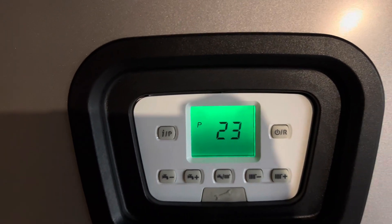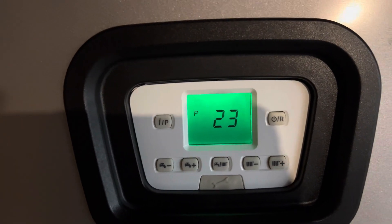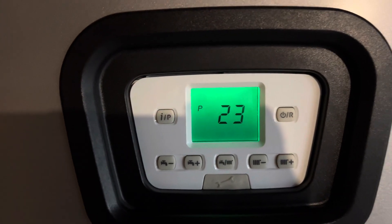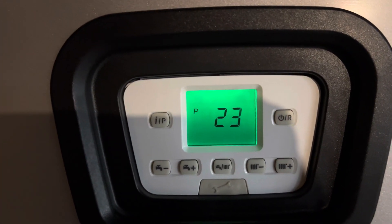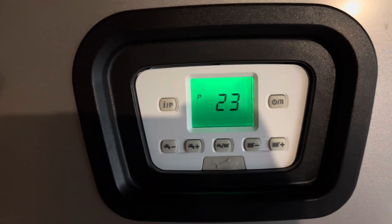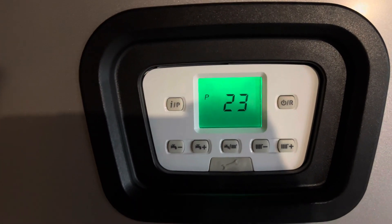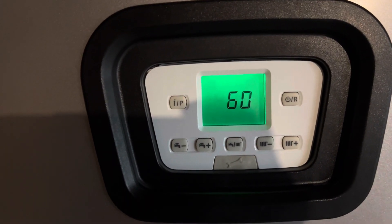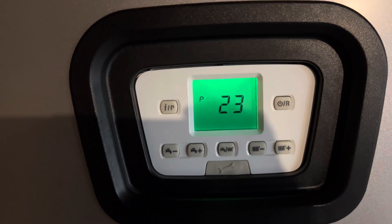For mine it's going to show as 140 because I have already changed it. This is a measurement in Celsius, so it's 60 degrees Celsius which converts to 140 degrees Fahrenheit. By default it comes set up as 49 degrees Celsius.